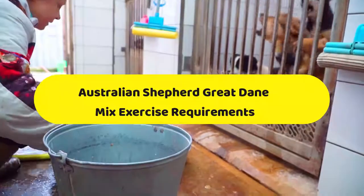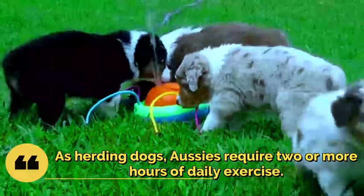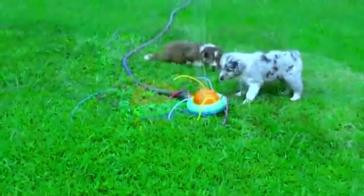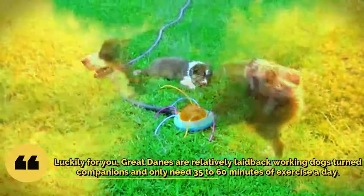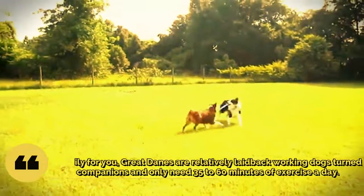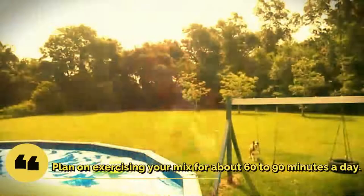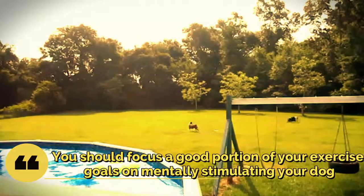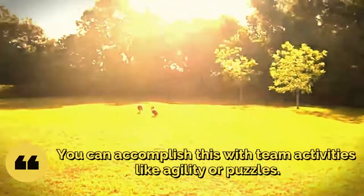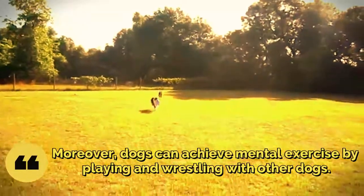Australian Shepherd Great Dane Mix exercise requirements. As herding dogs, Aussies require two or more hours of daily exercise. Great Danes, however, are relatively laid-back and only need 35 to 60 minutes of exercise a day. Plan on exercising your mix for about 60 to 90 minutes a day. Focus a good portion on mentally stimulating your dog through activities like agility, puzzles, or playing and wrestling with other dogs.